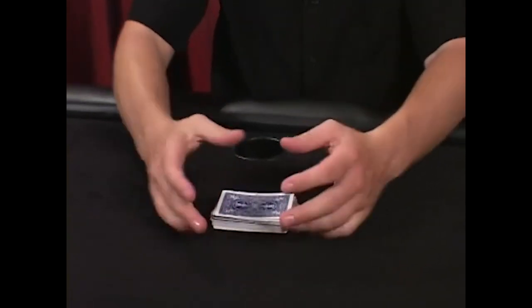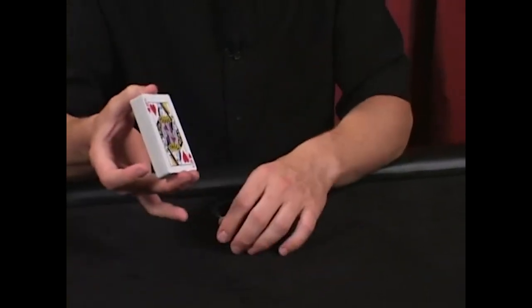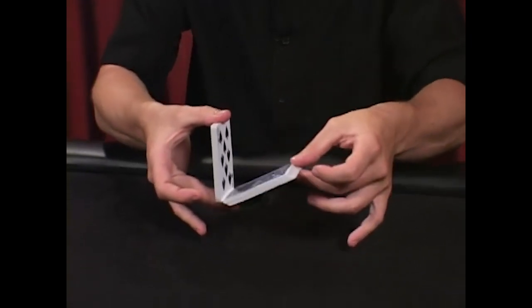This is called a riffle shuffle. The riffle shuffle is one of the basic shuffles. You're going to hold the deck between your thumb and middle fingers of one hand. With the free hand, simply break apart half the deck and rotate it forward like this.